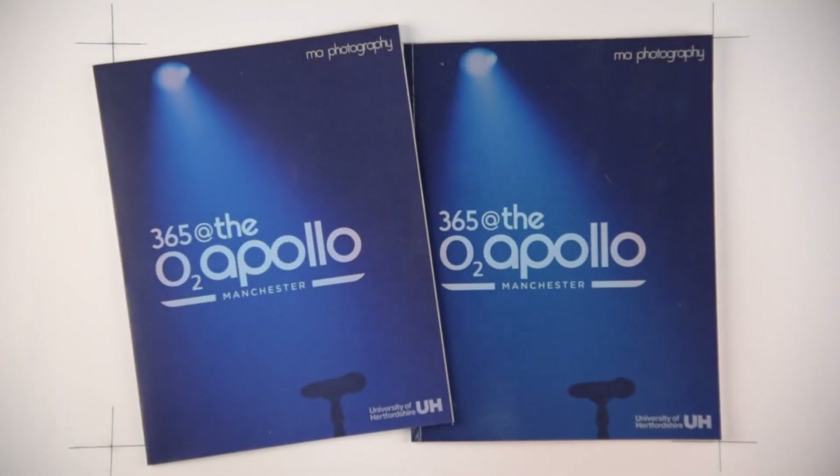Hello. This is the O2 Apollo Manchester MA project — a quick review and critical analysis to camera of the magazine test which I've just completed.